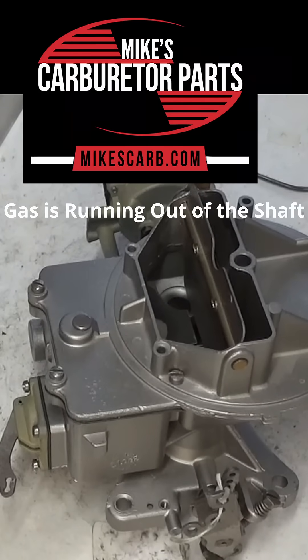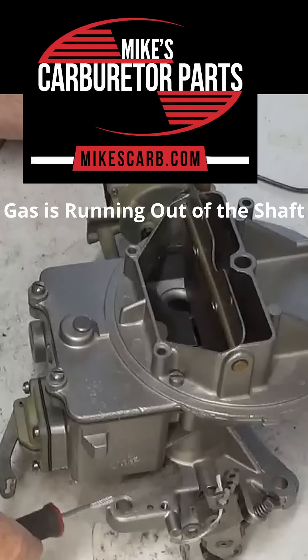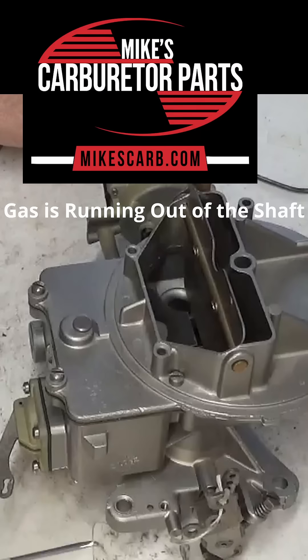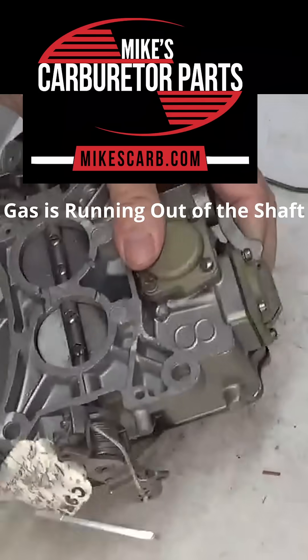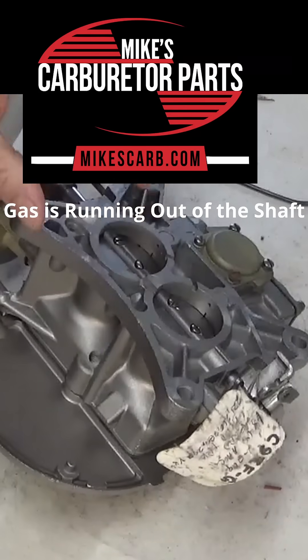Hi, Mike's Carburetor Parts. Gas is running out of my throttle shaft — do I need a new seal? We get that question quite often, and no, very few carburetors have seals around the throttle shaft. A couple of the Marvel Schebler carburetors do, but they're very few.